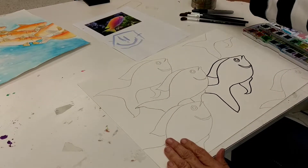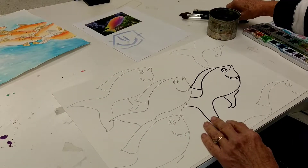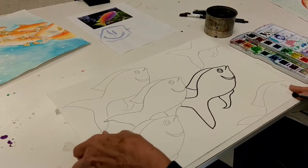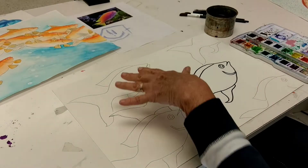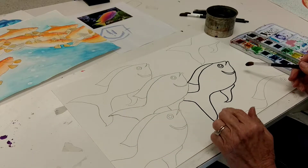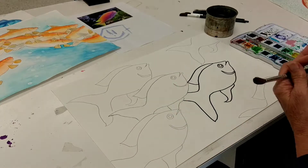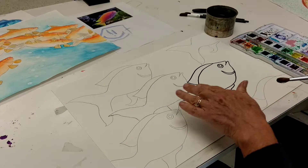This is a watercolor video for my seventh grade class. We're working on fish composition so it looks like a school of fish, and we've already drawn our fish on there. You can leave your fish just in pencil and paint, or you can outline them with a sharpie if you'd like, or this one I used a white crayon and I'm going to show you the difference in painting a crayon resist.